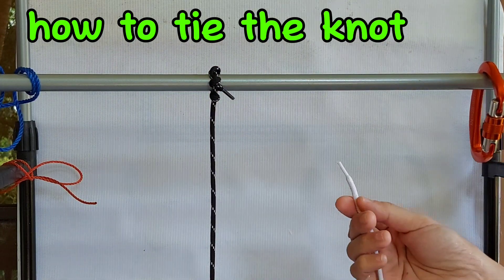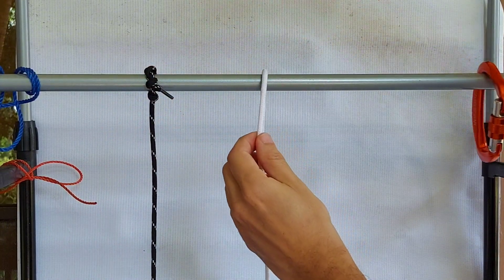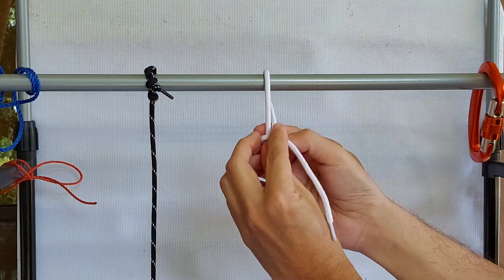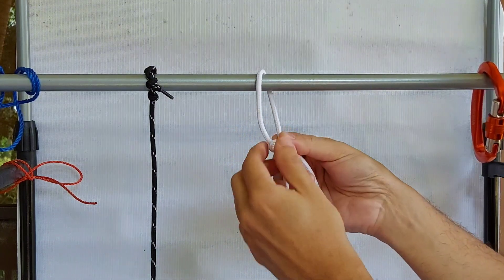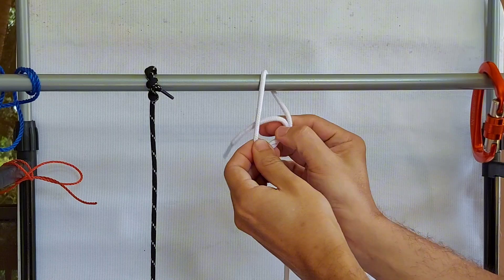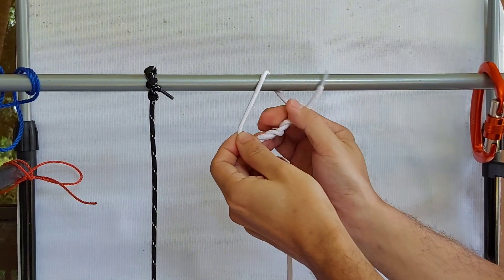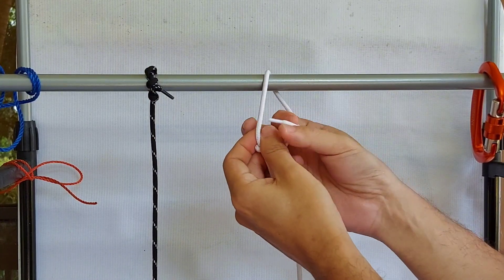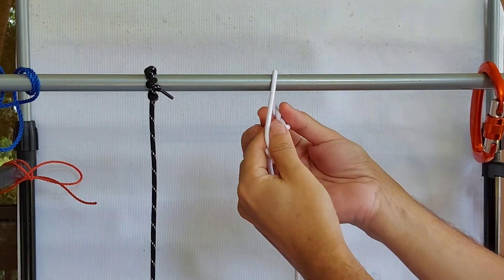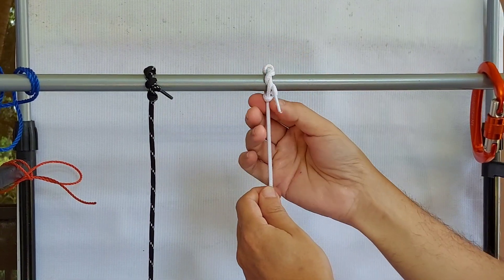Let's do that again with this white rope. You wrap the rope around the cylindrical object. Take the running end and form a loop around the standing end. Now, using the running end, you wrap it around itself — around the running end — at least three times. You can do it four, five, six, or seven times, but the minimum is three wraps around. And just like that, you have formed the timber hitch knot.